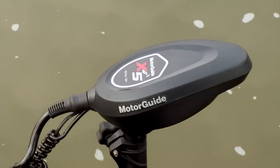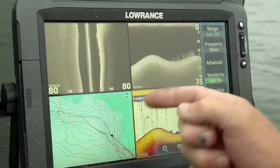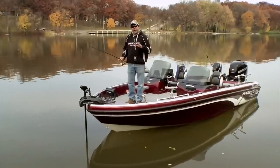It moves just about as fast as a cable drive, so that lets you control the boat real precisely — stay on the little break that you might want to be on, or if you're out vertical jigging, keep your lines nice and vertical. So a fast-moving head is very, very important.